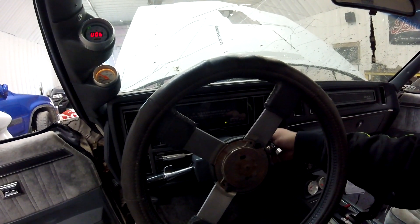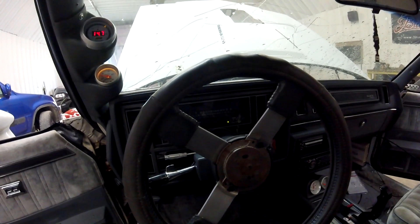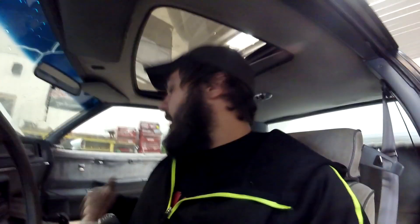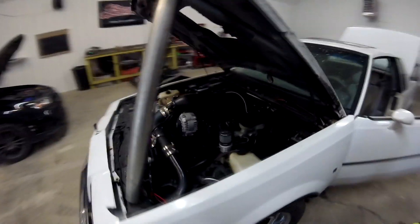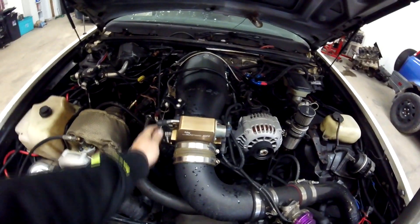I just threw a different battery in this thing really quick. I have a couple of charged batteries, so it's no big deal. It actually fires up pretty decent but it needs a charged battery. The alternator is not charging. I hooked up Tuner Studio on the laptop to get the tuning software going. You can see it's kind of idle surging right now, and if we go to give it any gas — yeah, it just dies. So we definitely have to figure out what's going on.